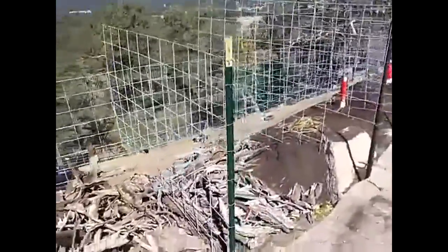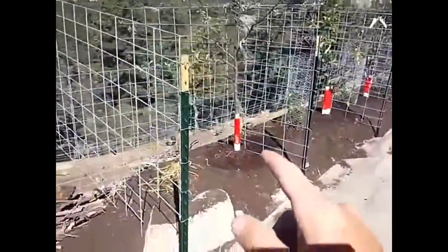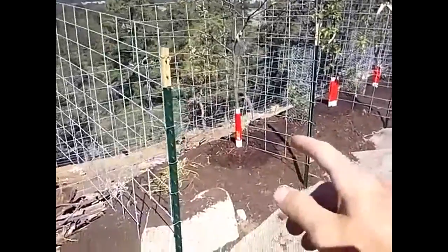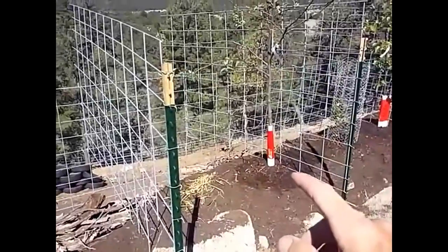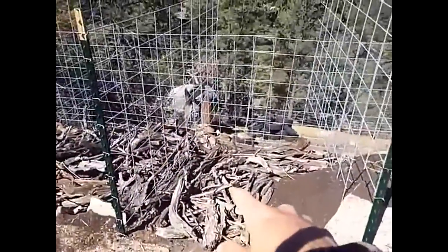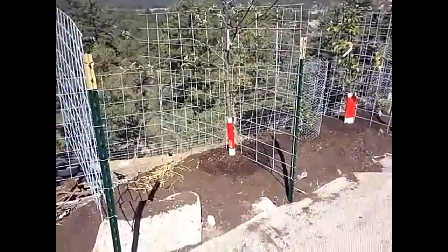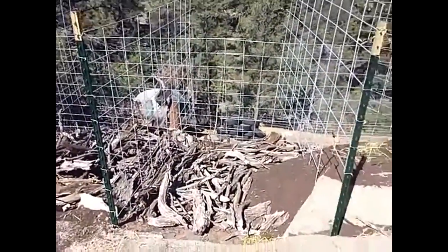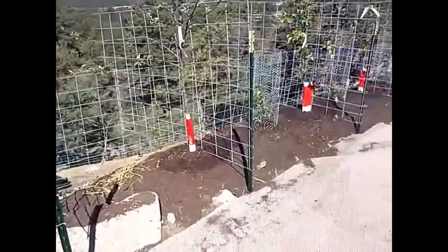Basically, with all this wood and straw and everything underneath the compost, unlike how we garden in America where we dump water on top of the soil all the time and the roots stay on top, the roots are going to want to go down to where all this moisture is. In wintertime, with all the snow and stuff, that water seeps down and all that wood is totally soaked — so come springtime you don't have to water until summer.